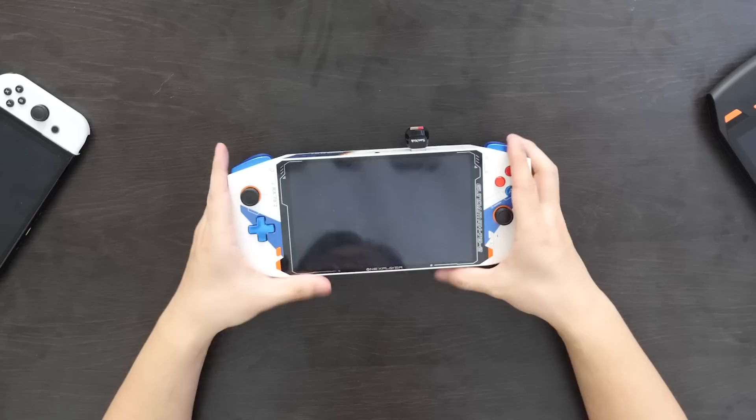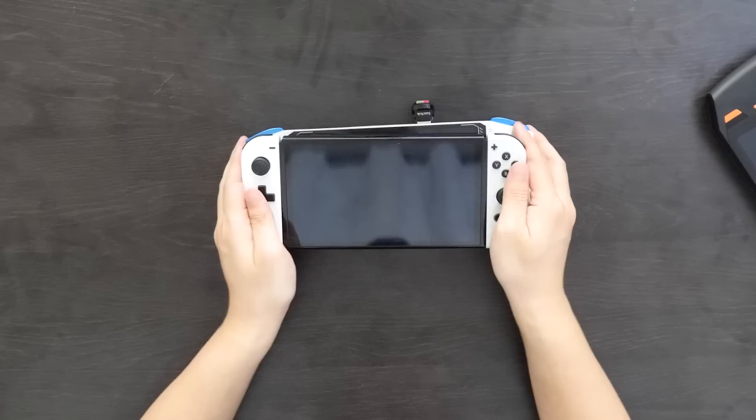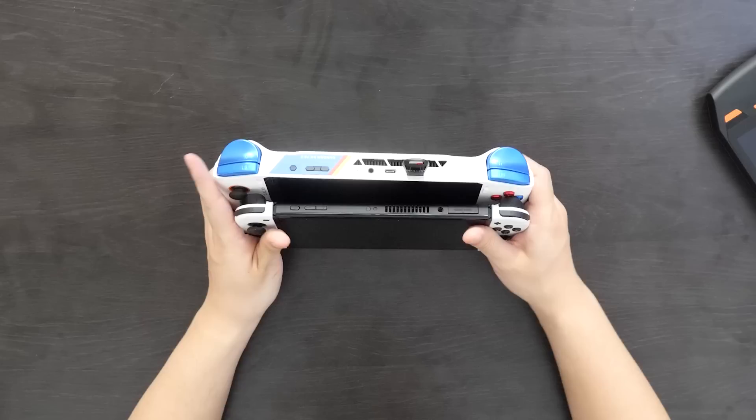In the thickest region, we're looking at 1 and a half inches thick. So pretty portable overall. If we compare it to a Nintendo Switch, in terms of length at least, it's not too far off, and even height-wise it's about the same. But as soon as I lean it this way, you can see the significant difference in thickness. The OneX Player Mini is a full-fledged PC, so you kind of need that extra volume to ensure that the thermals are all right. The weight in particular is a more comfortable 1.36 pounds versus the original OneX Player's 1.8 pounds.